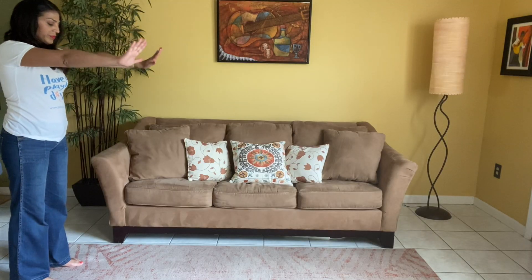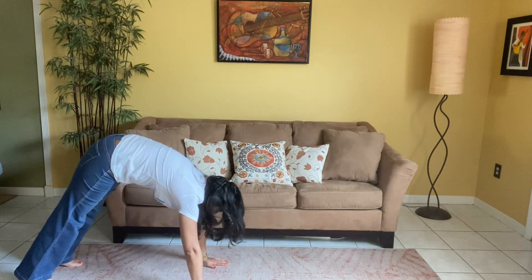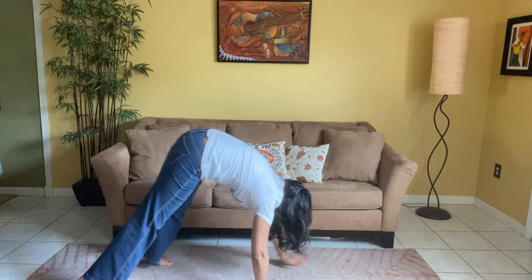B is for bear walking. Now this is a really cute and fun way to play. I love using this especially with really little ones, and what you're going to have them do is they're going to put their hands on the floor in front of them, keeping their legs and arms as straight as possible.